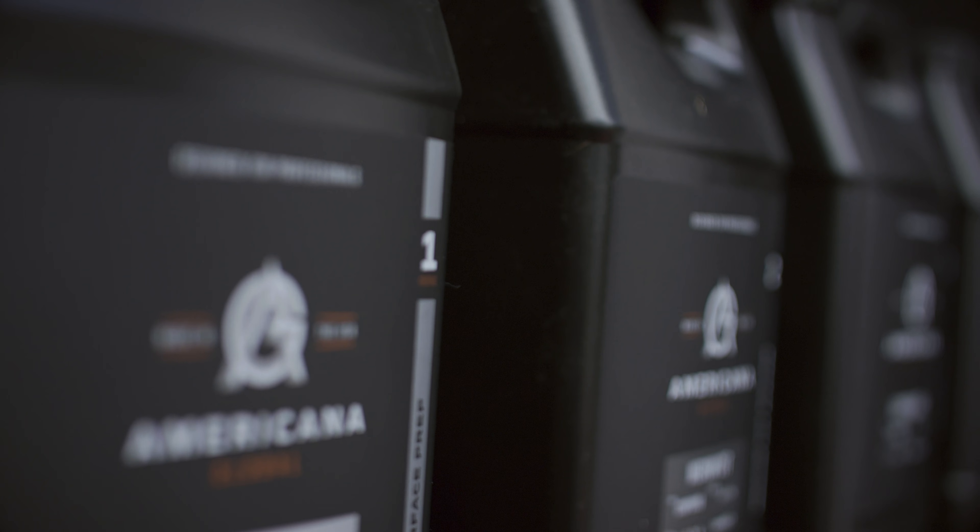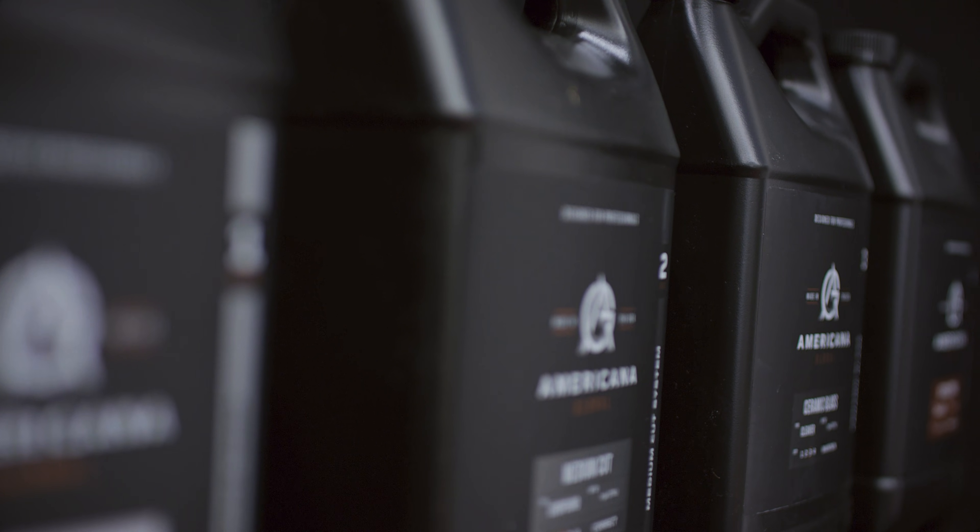Whether you're about to lay down paint protection film, ceramic coating, or even wax on your vehicle, the correction process is crucial. What we've done here at Americana is we simplified the process to save you time and money.